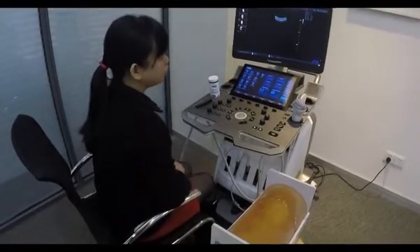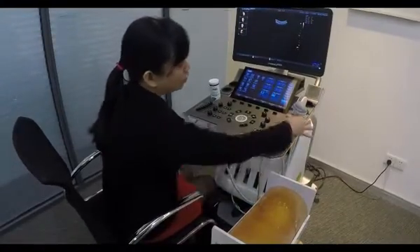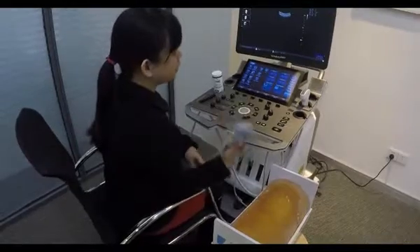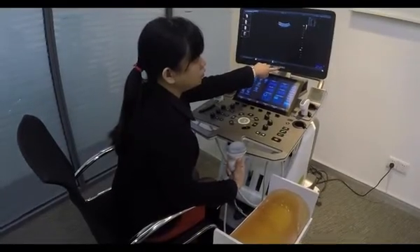Now I'm going to show you about the high quality 3D imaging of Reno. I will be using a 4D volume probe and the high quality 3D imaging is available in Reno 380.